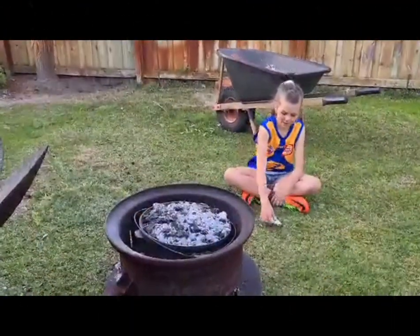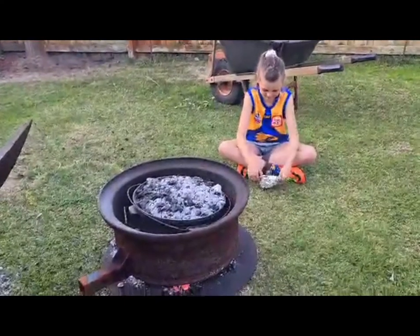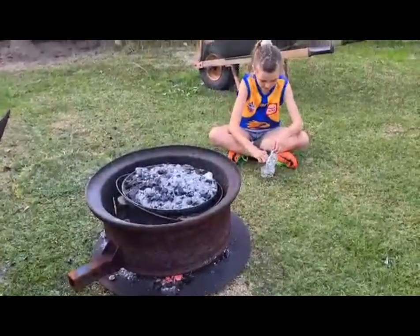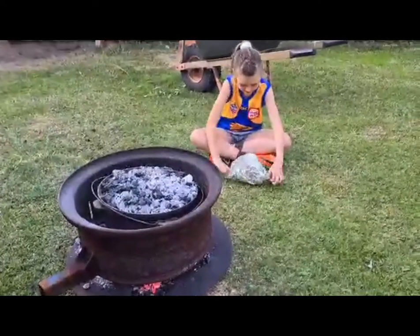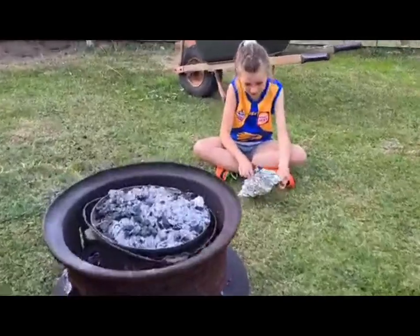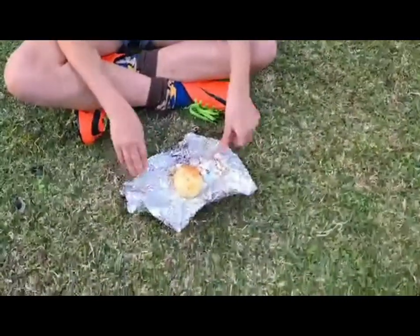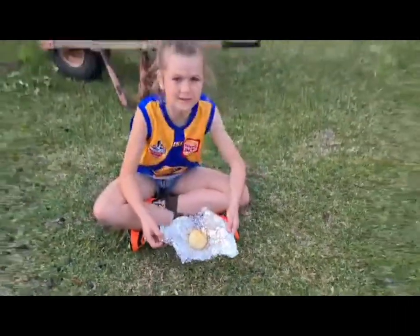I just got this bud off the coal so we're going to check and see how it turns out. Ooh, that looks so good. Perfect. Mmm, and it's got some garlic butter. Smells amazing.